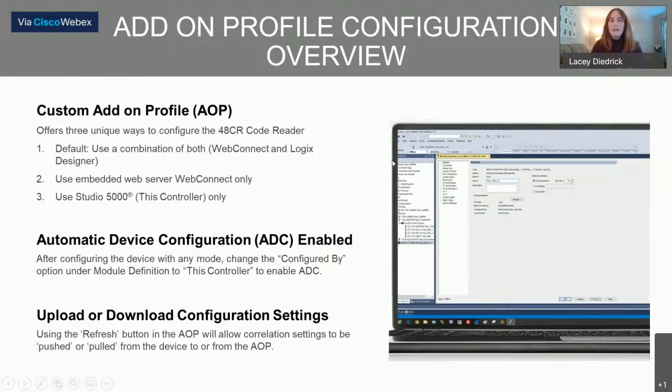In addition to the built-in WebConnect, there is also an add-on profile available for Studio 5000. Customers using the 48CR in conjunction with ControlLogix controllers will find this add-on profile very useful. An exciting feature is that with its integration in Studio 5000, you have the ability to enable automatic device configuration for the 48CR. Like many Rockwell products that have ADC available, if the 48CR needed to be replaced in the field, you can replace it with a new unit and push all the settings to it — minimizing downtime and reducing the need to set up the fresh sensor completely from scratch. That's a great time saver when you have a device failure and need to get it replaced quickly.